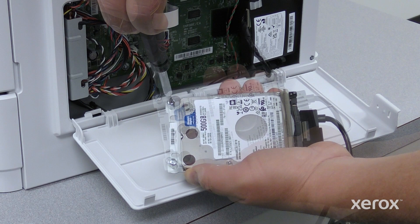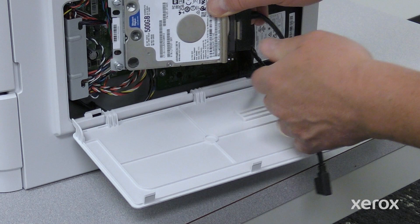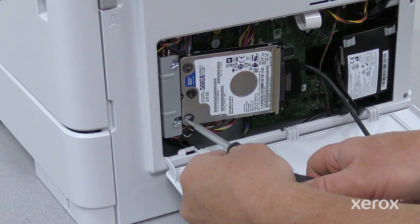Loosen the hard drive screws five turns counterclockwise. Then position the hard drive behind the holder and tighten the screws.